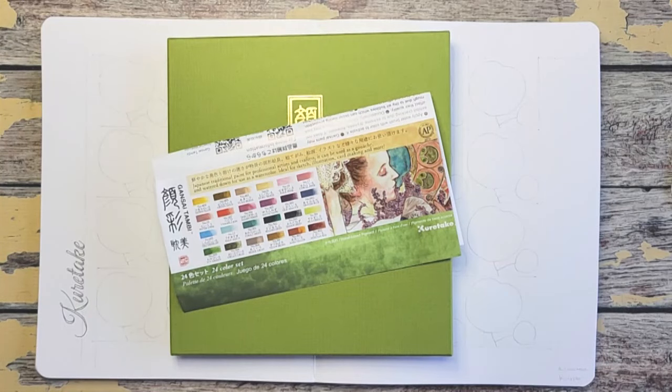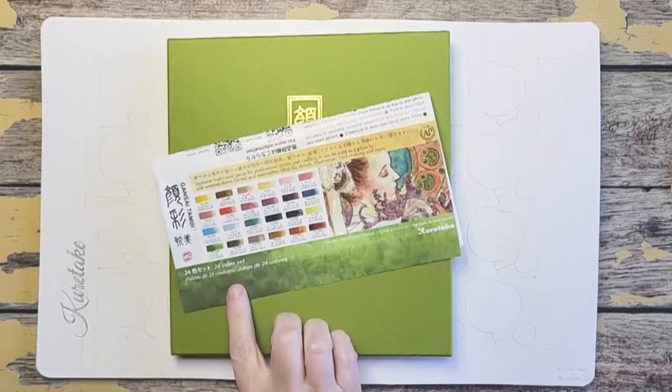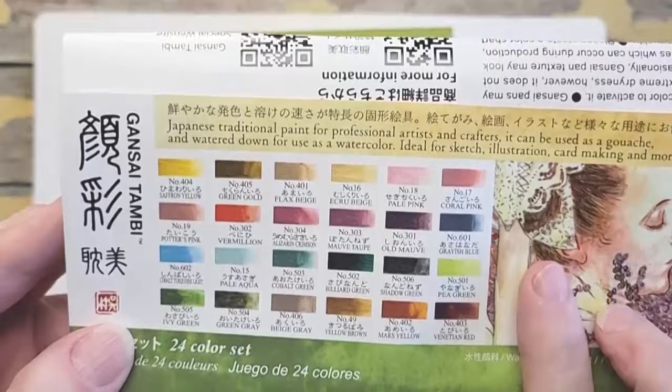I've been wanting this set forever because I know I'm going to love these muted colors. This is the Gansai Tambi Art Nouveau set. It's 24 colors and I am in love with the palette already, just looking at it.